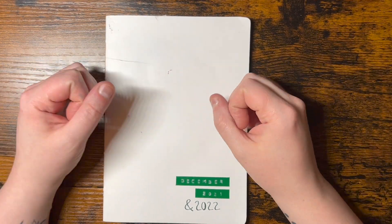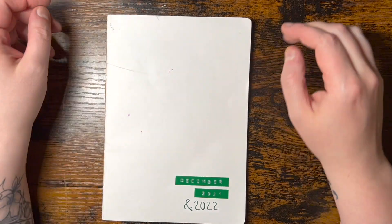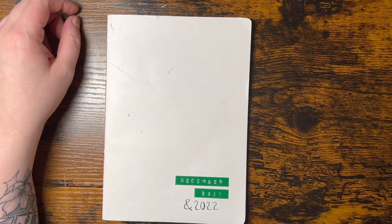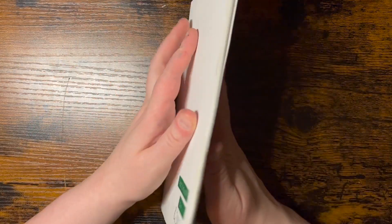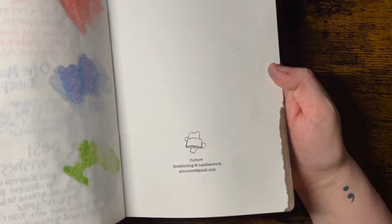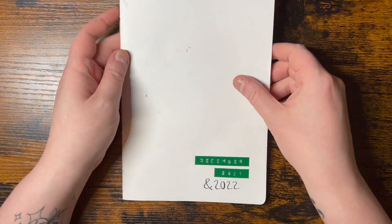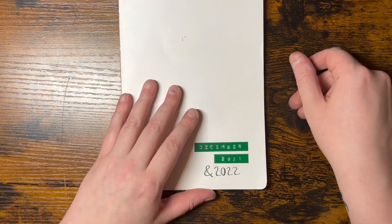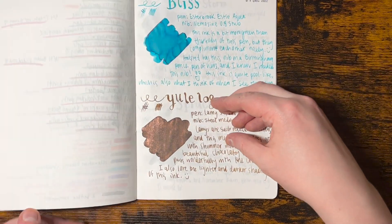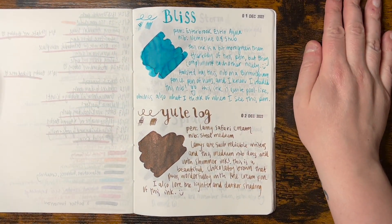Hello lovely viewers, it's me Kelly from Kelly Love Letters on Instagram. How's it going? This is actually the A5 Kurnow bookbinding insert that I've used for the Inkvent calendar last year and this year. So let's dive into it. I just wanted to do a little flip through of all the colors because I thought that would be fun.